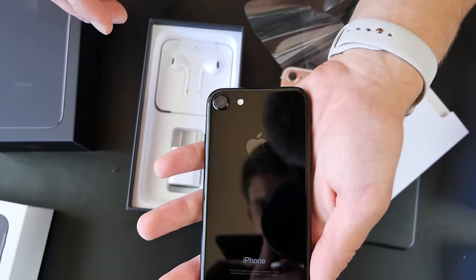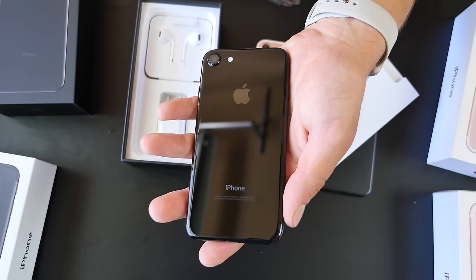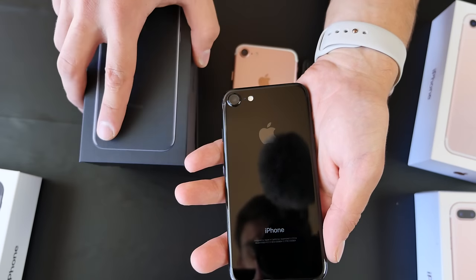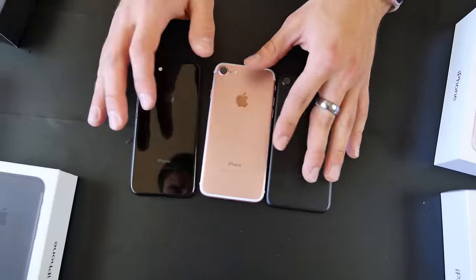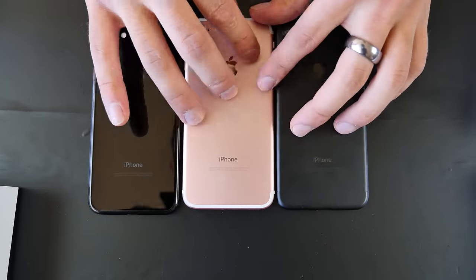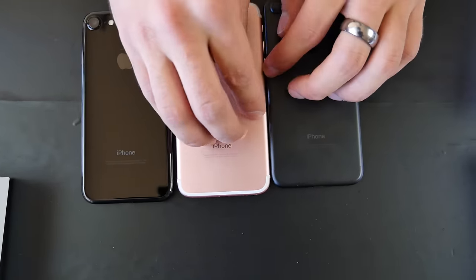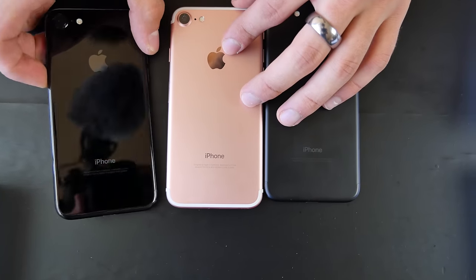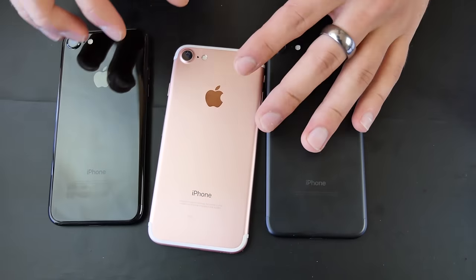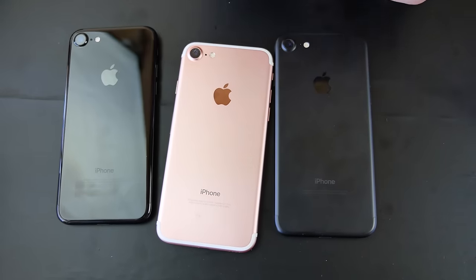Let's go ahead and scratch it and ruin it right now. Apple recommends you use a case — let's see to what extent this thing will scratch in just a few tests. We've got three models of the iPhone 7 right here. Obviously the anodized aluminum is going to be a little bit different versus the shiny sheen of the jet black.